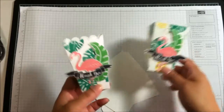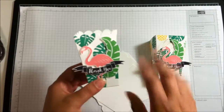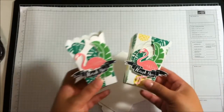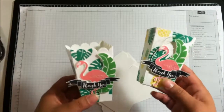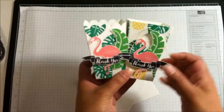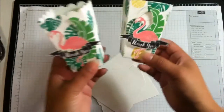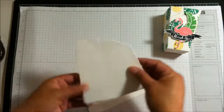On the first box I used the scallop edge. I was a little hesitant at first because I had such a hard time with the cake box scallop edge, but I gave it a try and it was so easy. For the second box I decided to leave it with a straight edge to see which one I liked better. They're both cute but I do like the yellow in the background better.